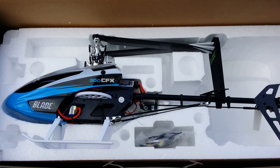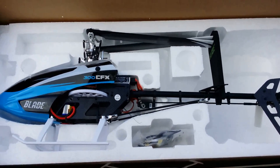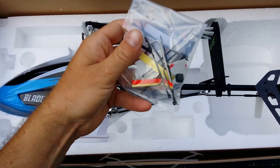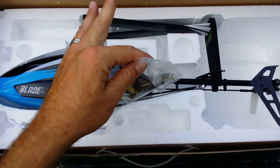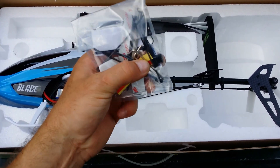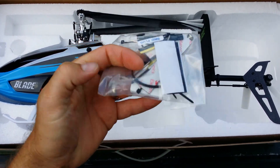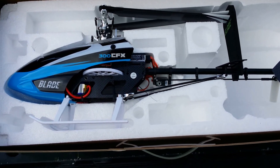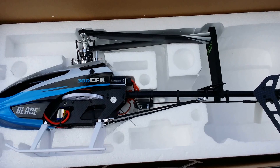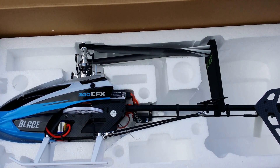Here she is sitting pretty in the box. It comes with your normal utensils — Allen wrench, screws, a B-Stex key, some mounting tape, and velcro for batteries. This one does not come with a battery or a charger. The bind-and-fly basic comes directly as you see it lying here in the box.